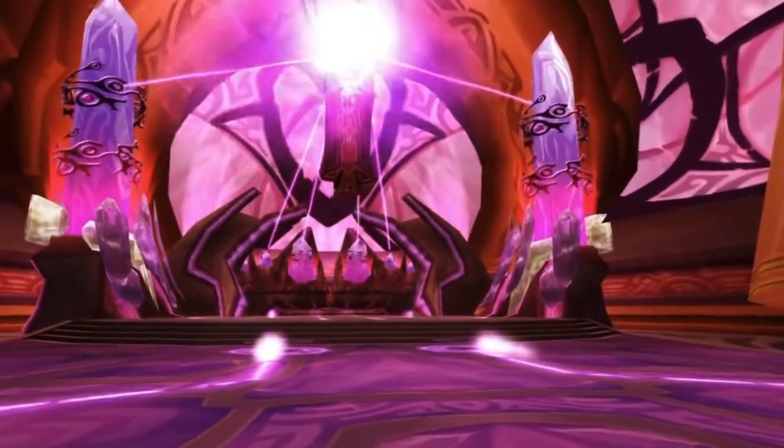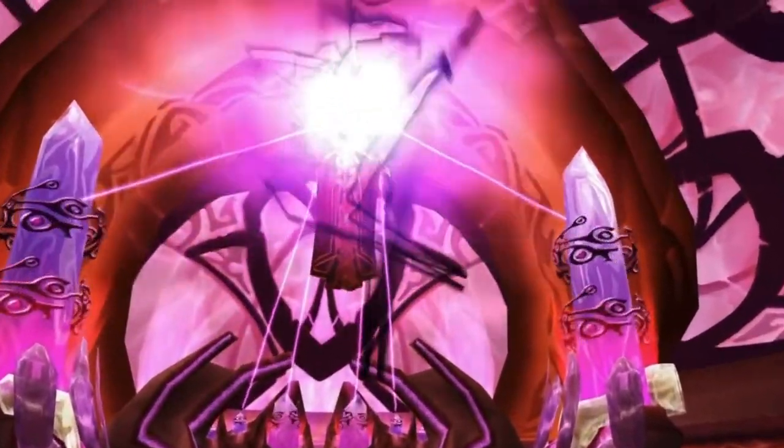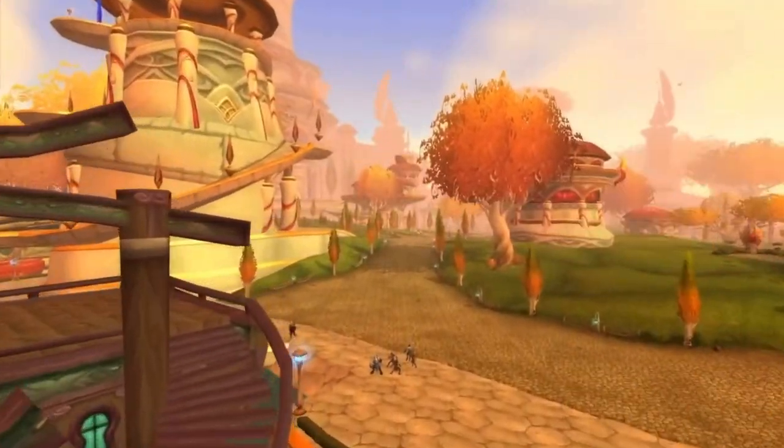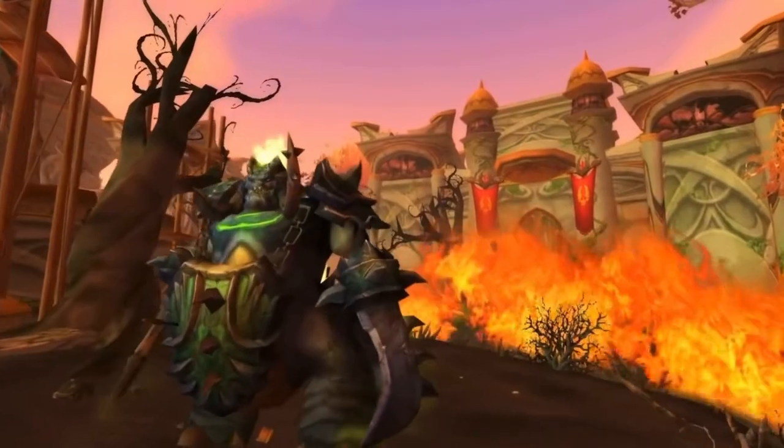Those were just the lower item level gear. What about Kil'jaeden? Because Kil'jaeden drops 164 item level gear. Let's look at some of those pieces and see how they stand up to items in early Wrath of the Lich King. I am going to talk about the legendary bow, but I'll do that in a little while once we've covered everything else.